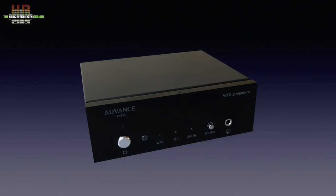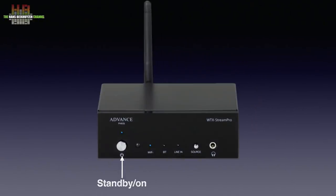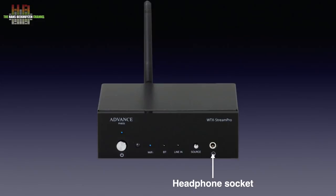The design of this tiny streamer is true to the design language of Advance Paris in that it has a polycarbonate front with blue LEDs and aluminium buttons. The rest of the housing is of sturdy metal. It measures 131 x 42 x 113 mm and weighs about half a kilo. The front holds the standby button, an infrared sensor, three blue LEDs that indicate what source is selected, the source selector itself and a 3.5 mm headphone socket.